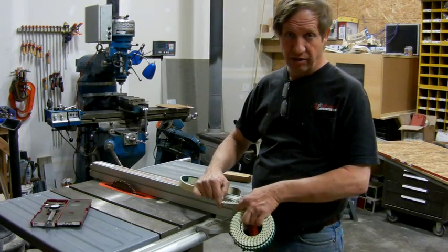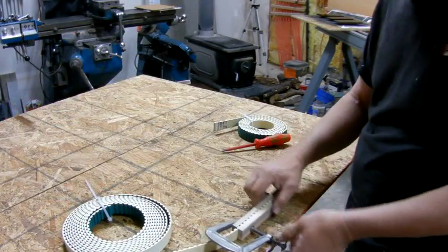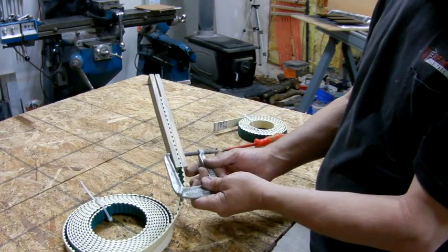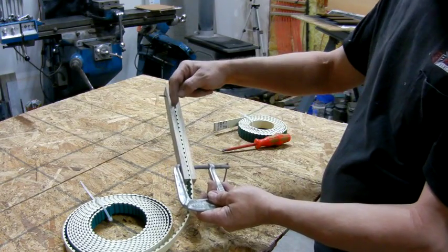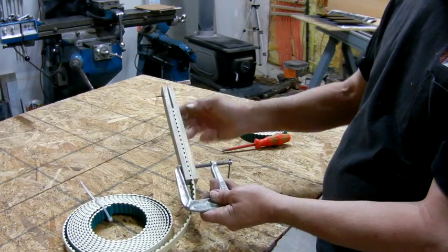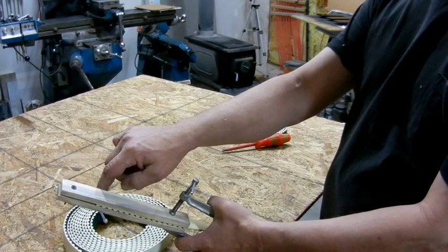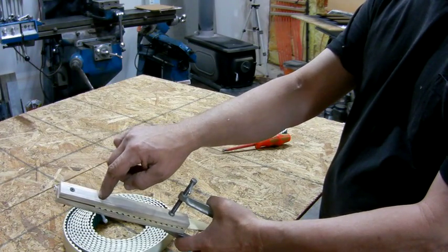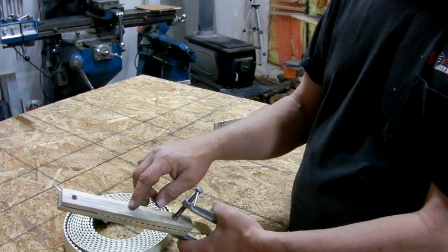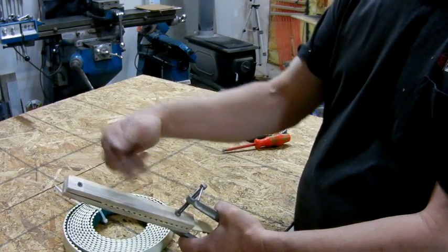It'll flex around the pulley no problem, so that'll contain it nicely. I'm going to mark where the end is, then put it in the mill. This side is the true side — we'll find center there, move over, and make our slot. That one-inch-wide belt will make a half-inch slot, meaning there'll be a quarter-inch strip on each side when it splices.